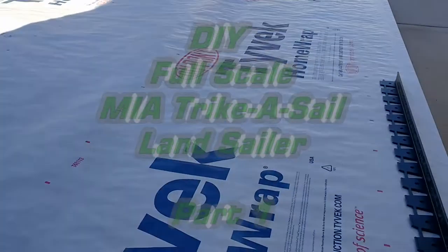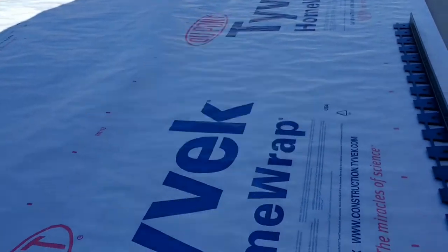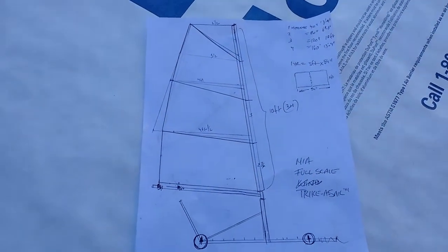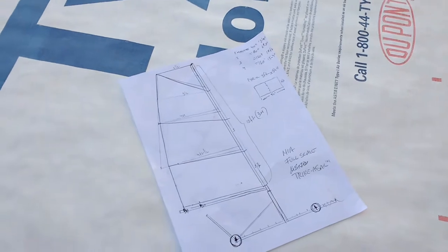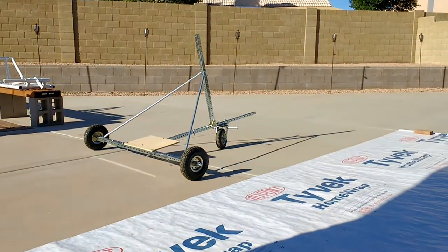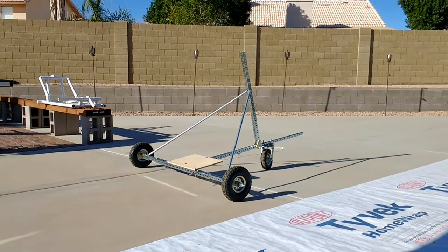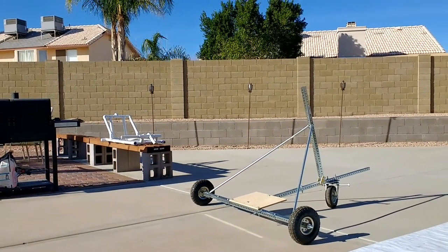This is Mario with MIA Microflight. In this video I'm showing the material I'm going to use for creating a sail. This is the drawing I did for the full-scale land yacht — or dirt yacht — various names these things go by. I wanted something I can adjust really easily, so I ended up using this perforated steel tubing. I started with the one behind it, which is almost like a go-kart shape.